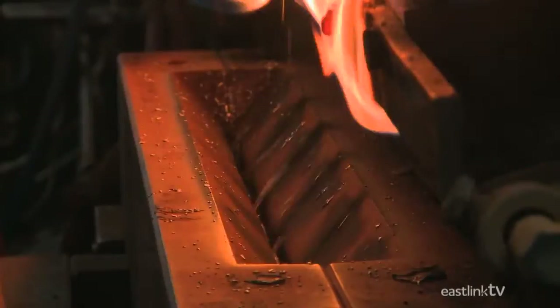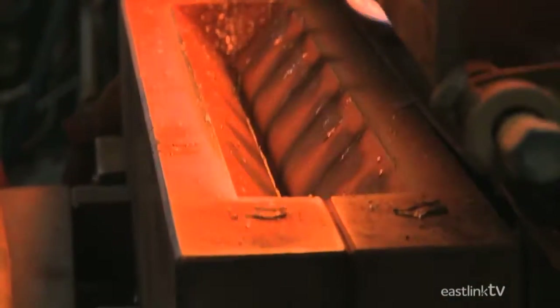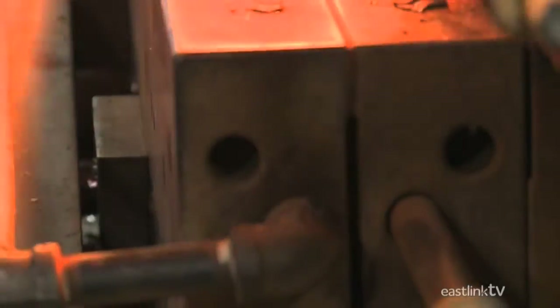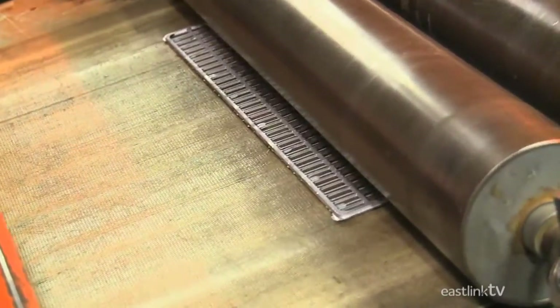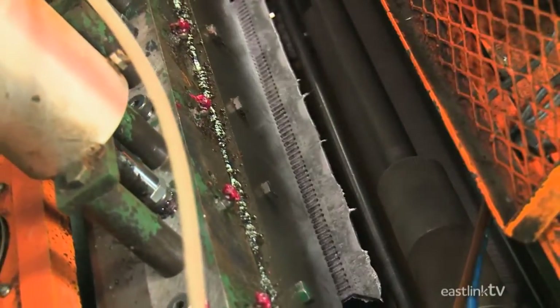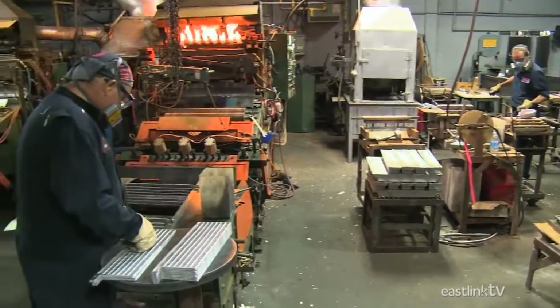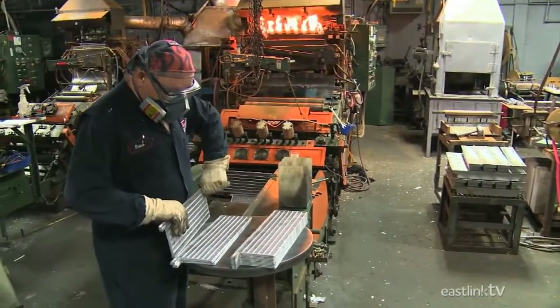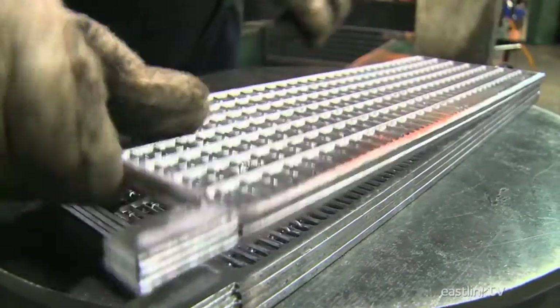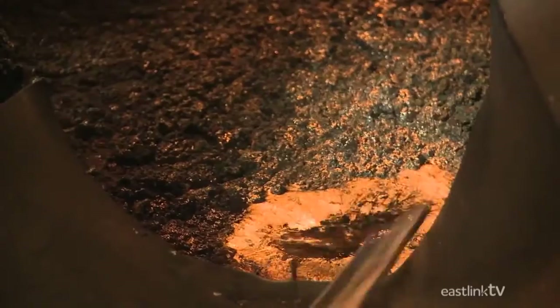Molten lead is poured into a mold where the grid is formed. Once it has quickly hardened, it travels through a pair of rollers and is then trimmed to size. A worker then inspects and piles the grids for future use. Any cut-off material is sent back to the melting pot for reuse.